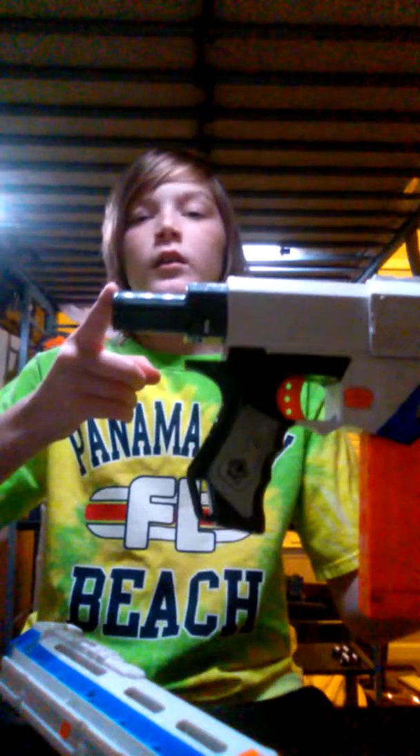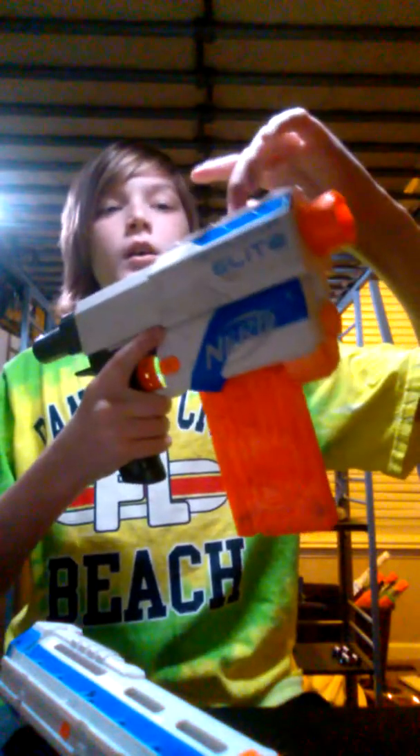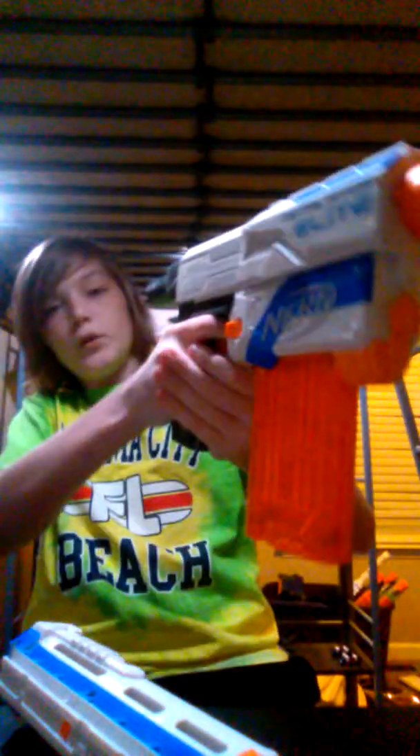It comes with a front attachment point, a rear stock attachment point, and one tactical rail on the priming handle — though I'm not sure why you'd put anything there since that's where you prime. I guess you could put a scope at the very front and grab it from the back or something. That's it in pistol form.